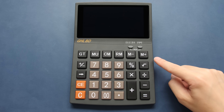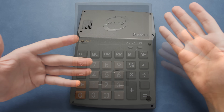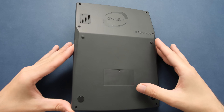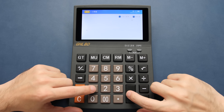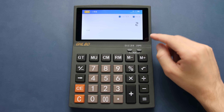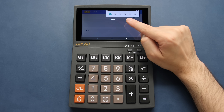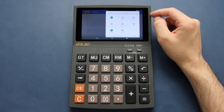Every once in a while I'll see something that is so cheap that I have to buy it no matter how dumb it is. In front of me I have a calculator that I bought for around $10, and at first glance it might seem like an unassuming calculator. It can do advanced mathematics, but it has a secret under the hood — we can see it if we swipe down from the top. This calculator runs on Android, and that means we can probably hack it to run games.